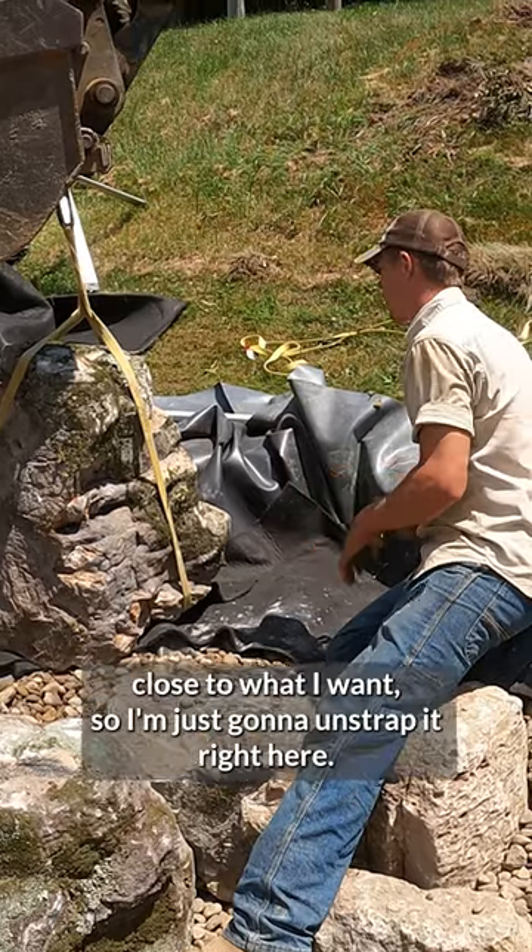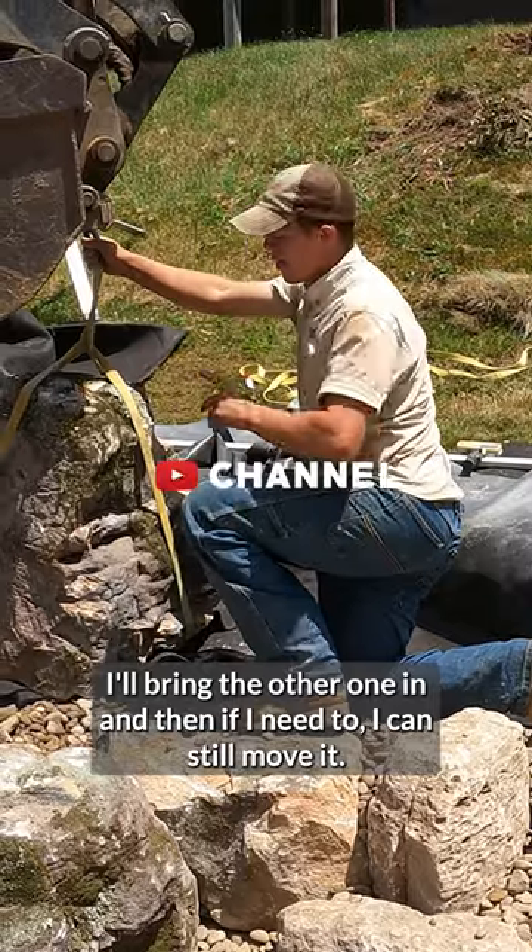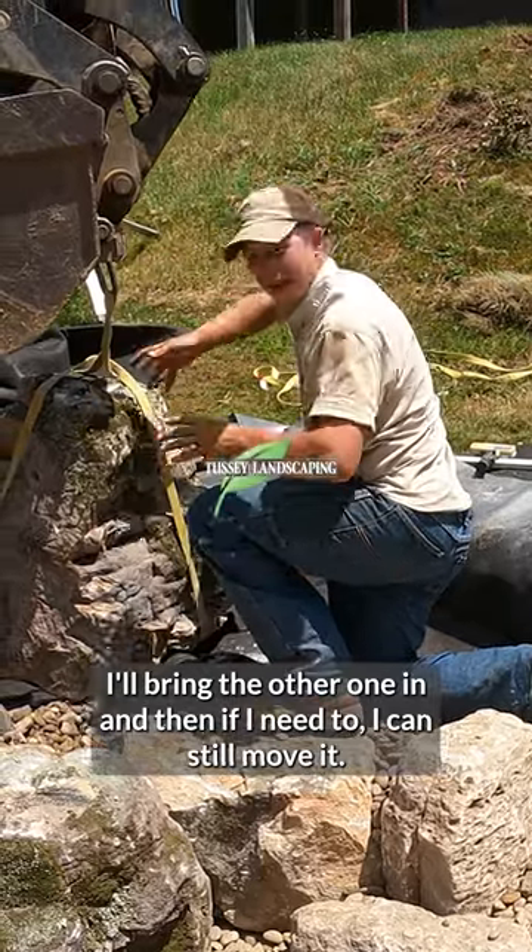So I think this is pretty close to what I want, so I'm just going to unstrap it right here, we'll bring the other one in, and then if I need to, I can still move it.